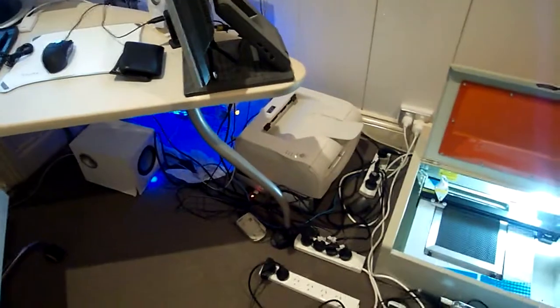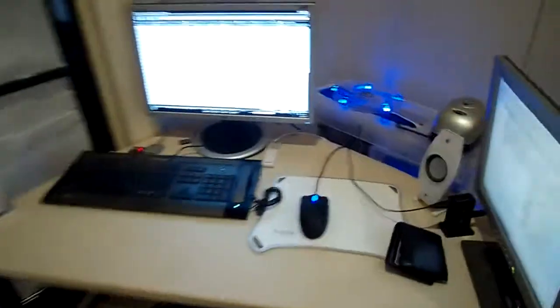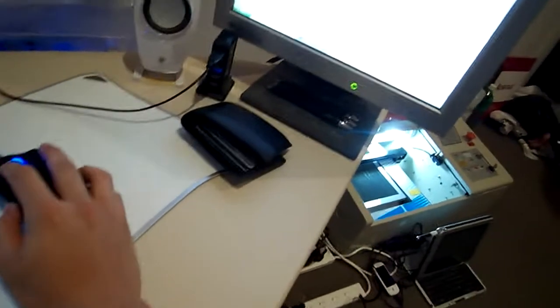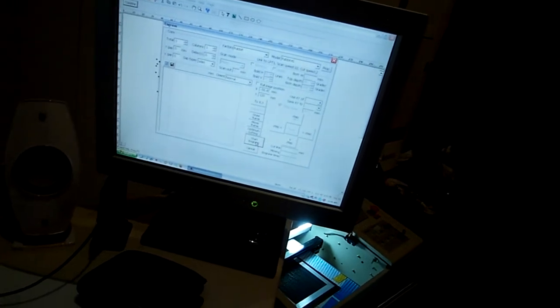Basically, I now have a computer with a parallel port and my good old trusty water cooling computer back there, and so I just switched between the two, and we're just going to test out the colour.